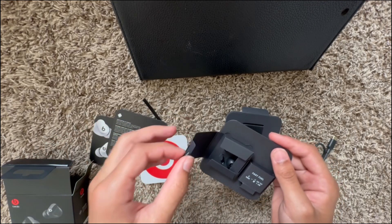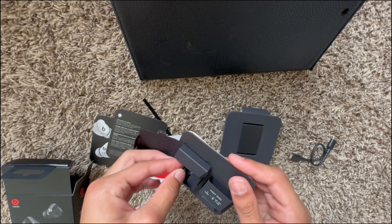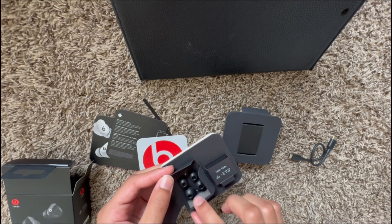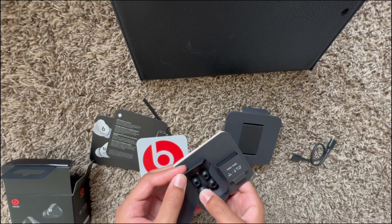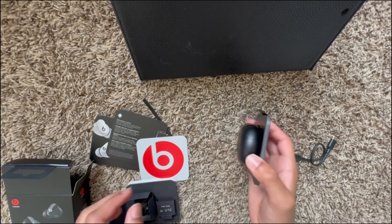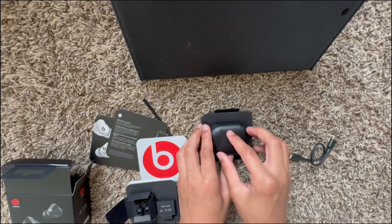And also in this little compartment over here — I accidentally took that off — is where all the ear caps go. I'll be taking great lengths to make sure that I keep those. Then, time for the earbuds themselves.